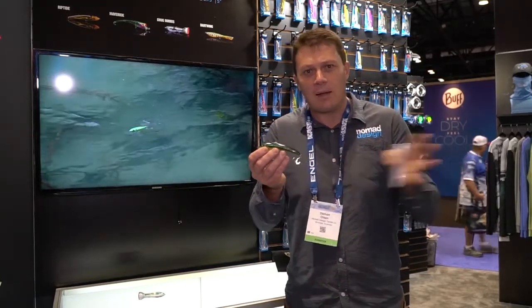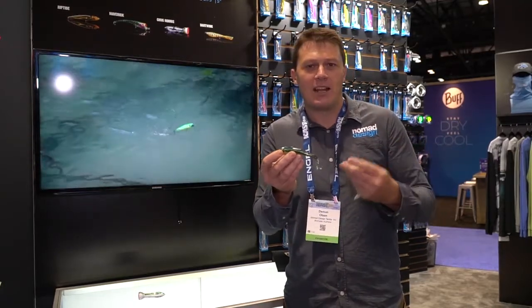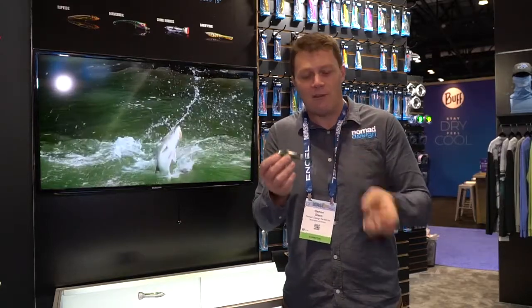This is a fantastic bait for your sort of back bays — for striped bass, snook fishing, redfish — anything on top that's going to hit a surface lure, you can use this to great effect.